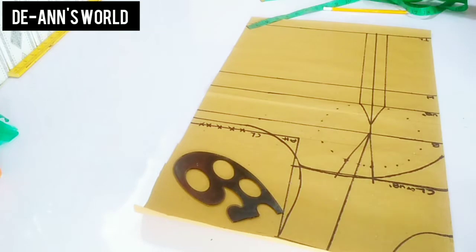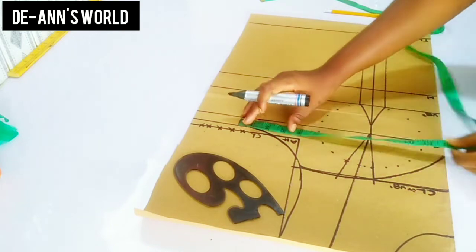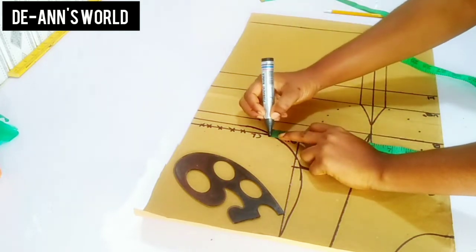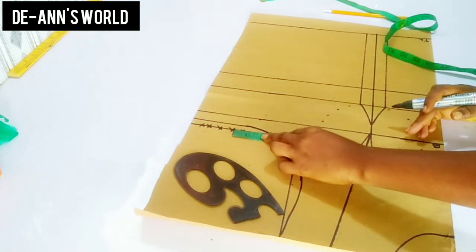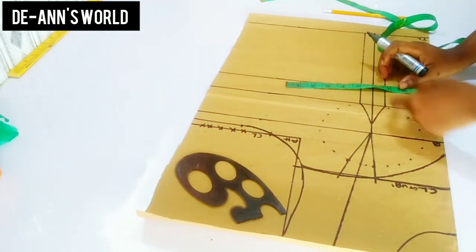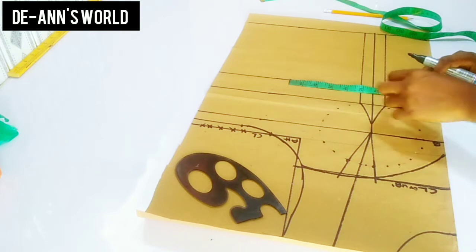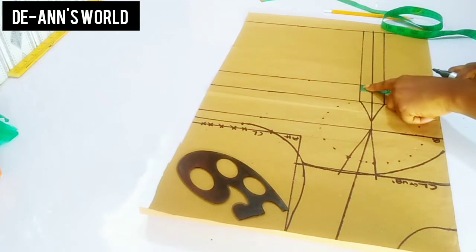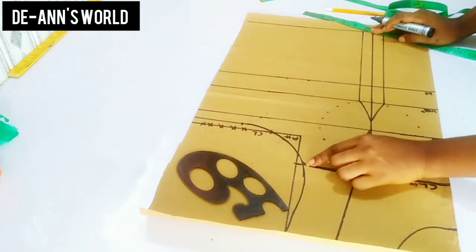We are still in the process. Right now I'm going to mark a quarter of my bust measurement and add the two inches that I took out as dart. Next I'm going to mark a quarter of my waist measurement and add one and a half inches — not two inches — for the dart. So that is it.